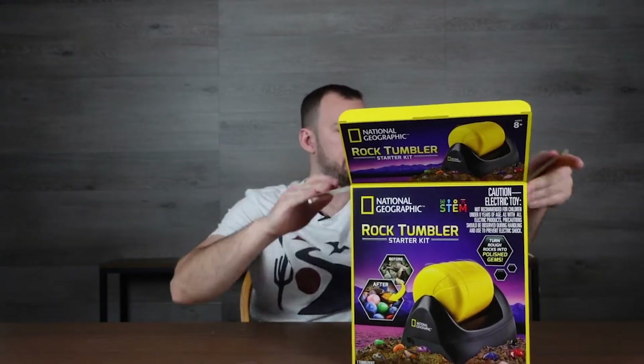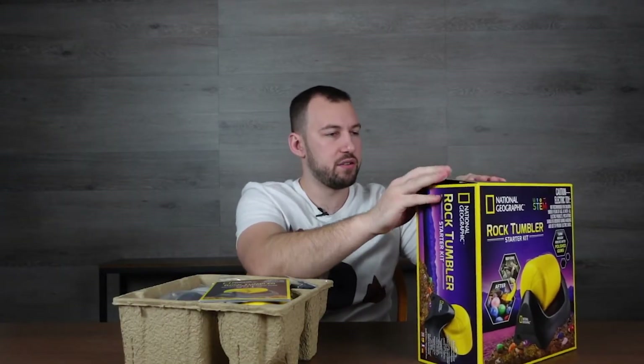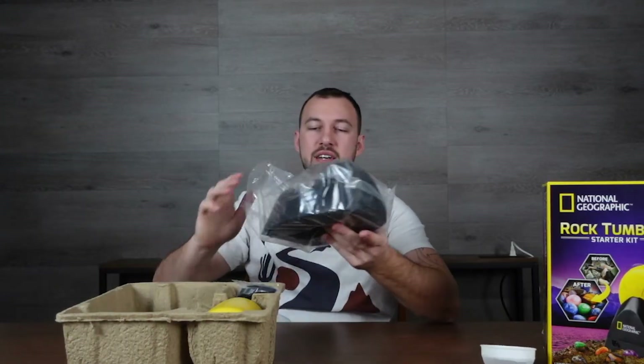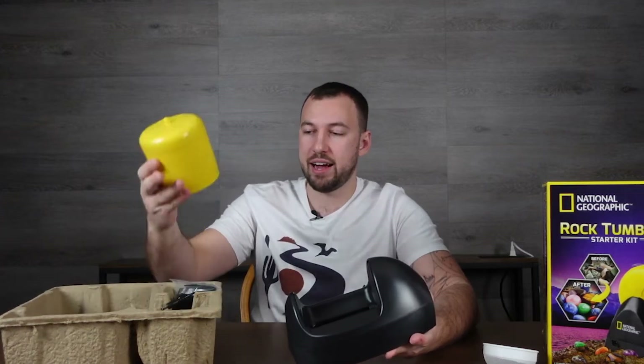It's a plug-in — we'll find out while we unbox it. It's from National Geographic. The starter kit walks you through exactly what you need to get going. There's a little strainer, which I'm assuming helps separate the rocks when you're done. This is the base of the tumbler where the barrel sits, and it has a little rotating knob that rotates the tumbler.